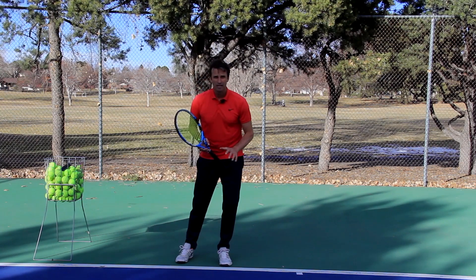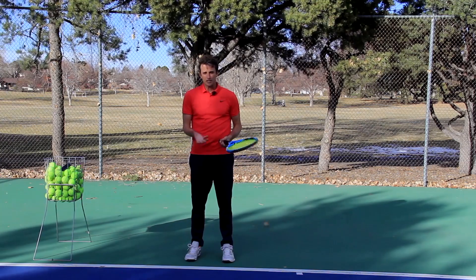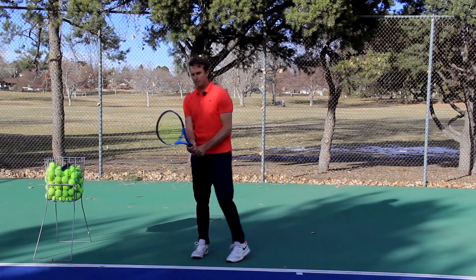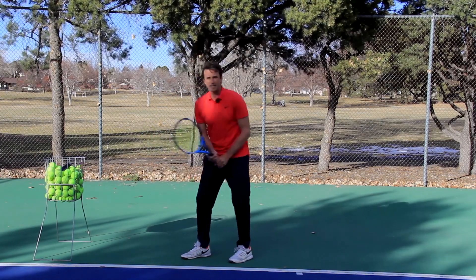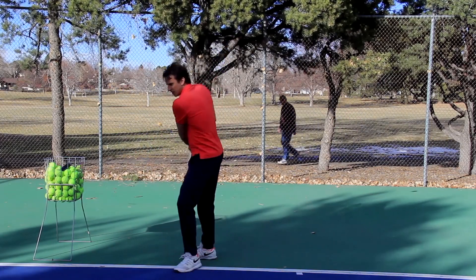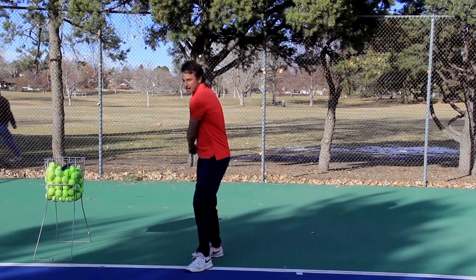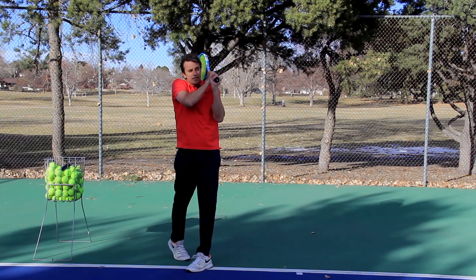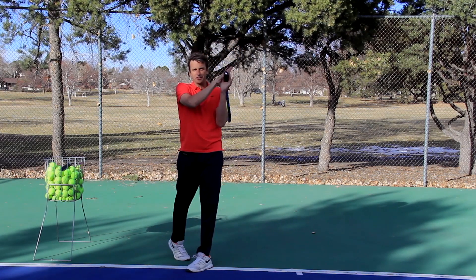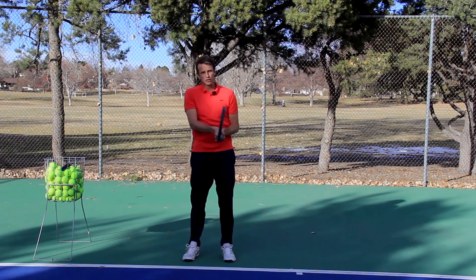Step number two to get you more power on your two-handed backhand is to relax your hands and your arms. This is probably one of the most common mistakes I see — players are gripping the racket really tight and their arms are really tight, so they can't get any acceleration or power. When I give lessons and have players hit two-handed backhands, they're usually really scrunched and tight with their hands. I'll walk up and have them wiggle their fingers, and they say, 'Oh my gosh, I was death-gripping the racket.' This death grip is the killer of power.